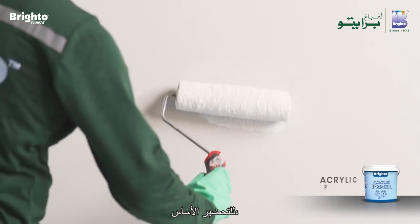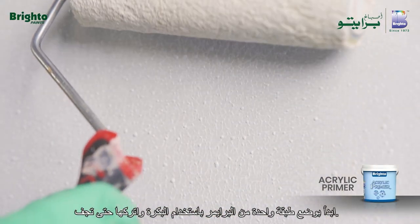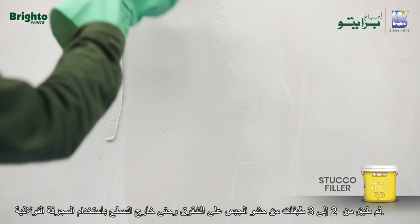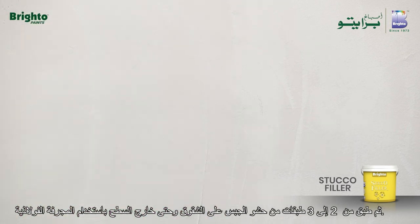To prepare the base, begin by applying one coat of primer using the roller and allow it to dry. Then apply two to three coats of stucco filler on cracks and even out the surface using the steel trowel.